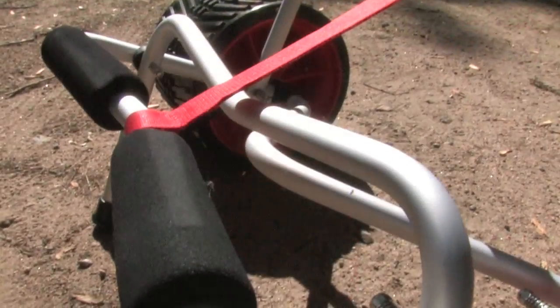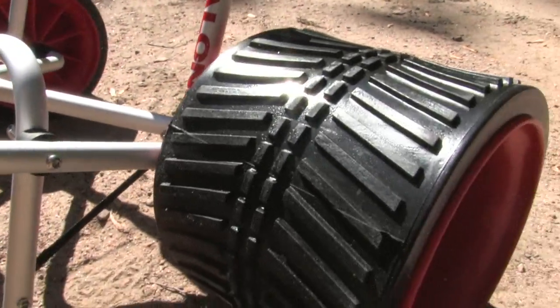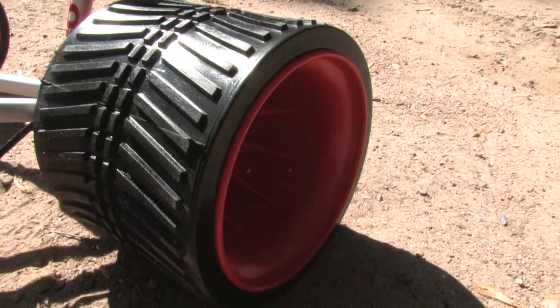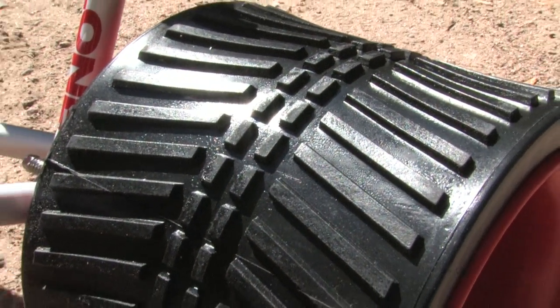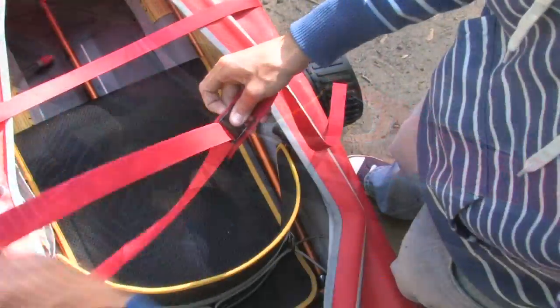The folding aluminum frame is the most compact of the center carts we tested, for easy storage in larger hatches. A single cam-style load strap is simple to use, so you're ready to roll in seconds.